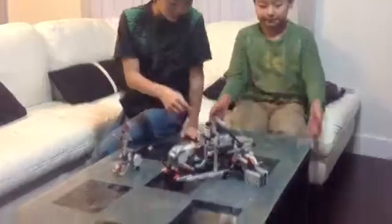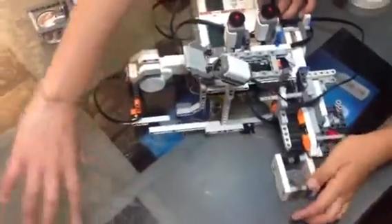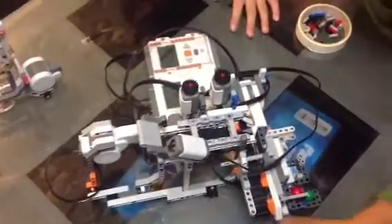At first we only wanted to do this conveyor belt, and then the bucket on a conveyor belt moved to a platform where Santa is. But it was too hard.